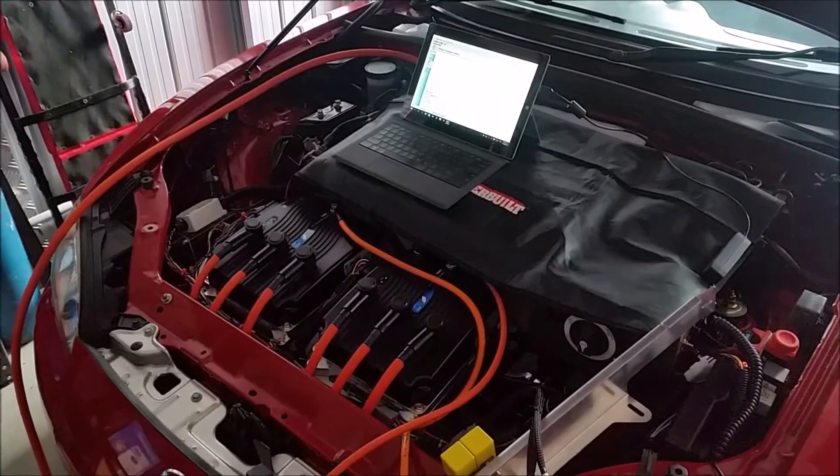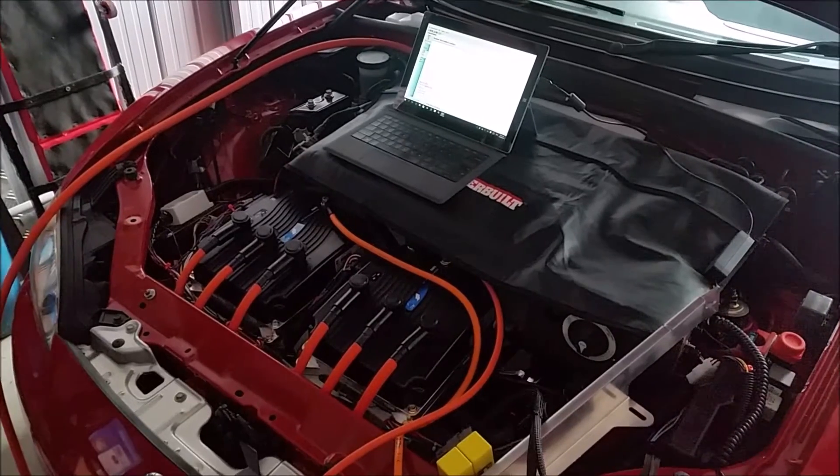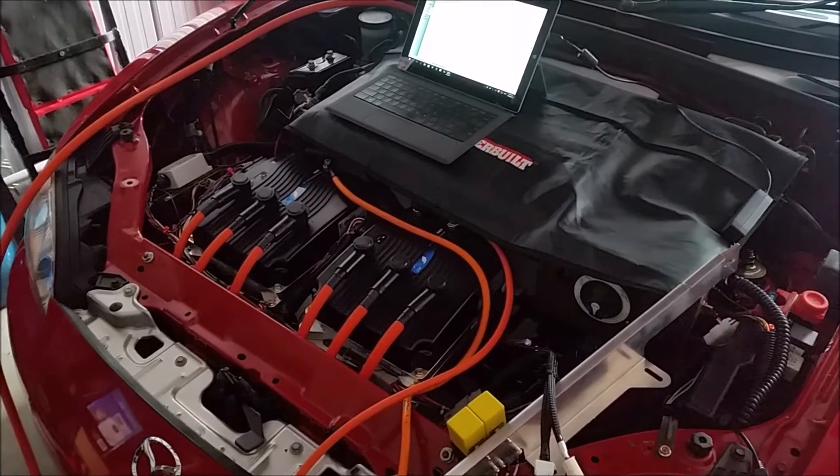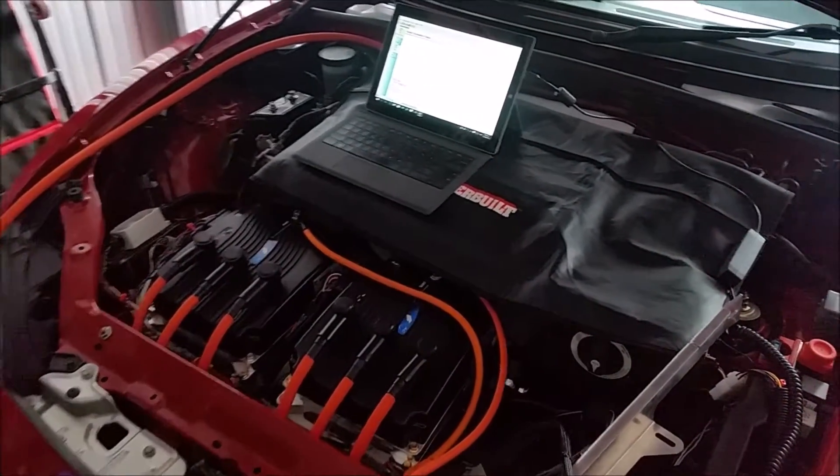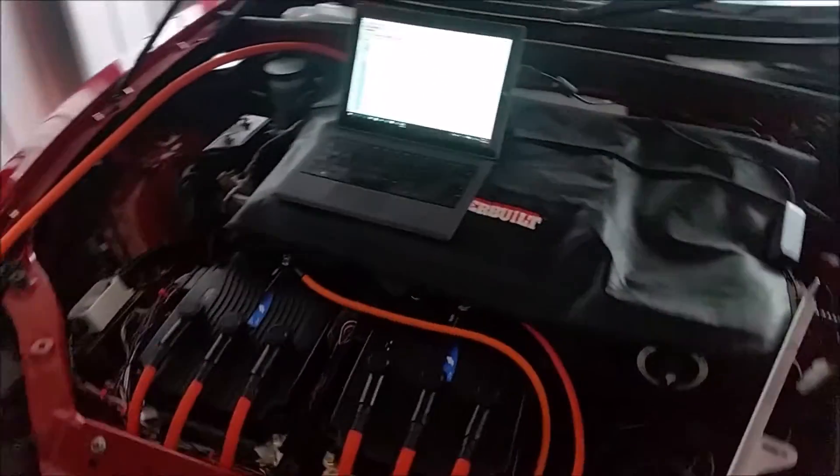So here I am, having been chasing down fault after fault after fault and clearing them off one by one, but I'm left with one that I just don't know how to fix just yet.